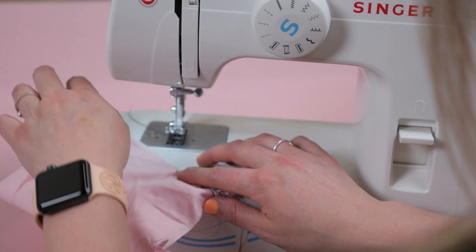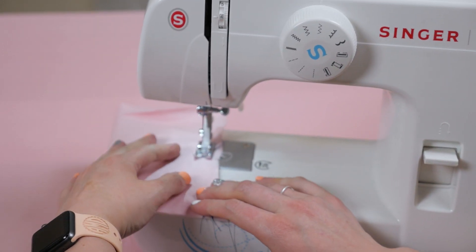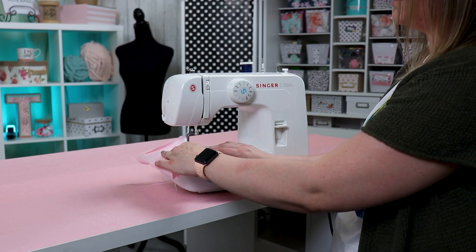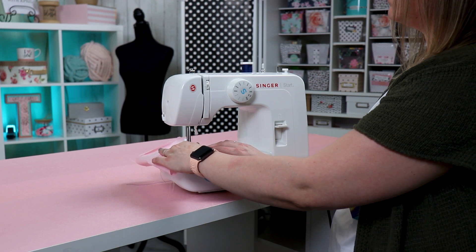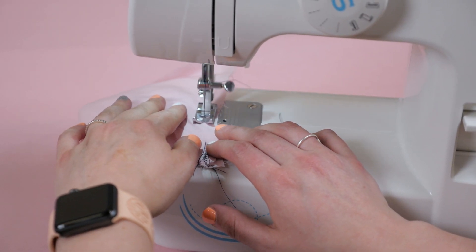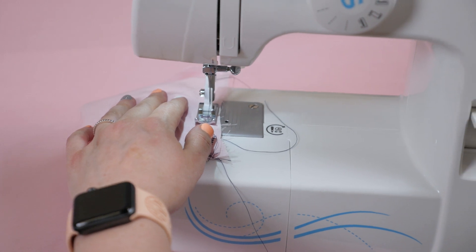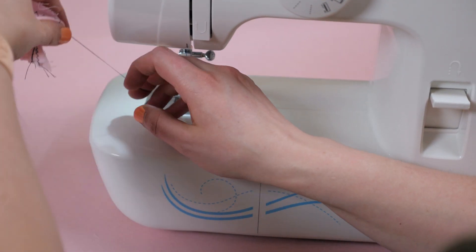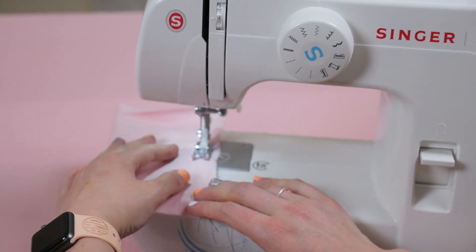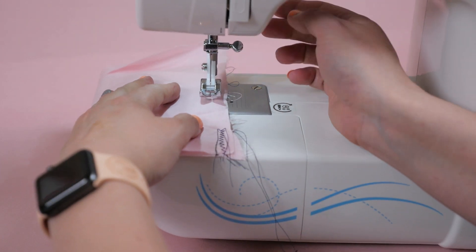Our next stitch on the dial is called a blind hem stitch. These are great for curtains, pants, skirts — any project where you are joining two pieces of fabric together and you do not want the stitch to be seen. You want the thread to be invisible or nearly invisible. The blind stitch hides stitching underneath folded edges. When using this stitch, do not zoom the fabric through your machine. Go at a steady pace, get out a tester fabric, fold them together, and run the stitch through just to see how your machine acts. If you do it too fast, things might get jumbled and a little messy, so go slow.